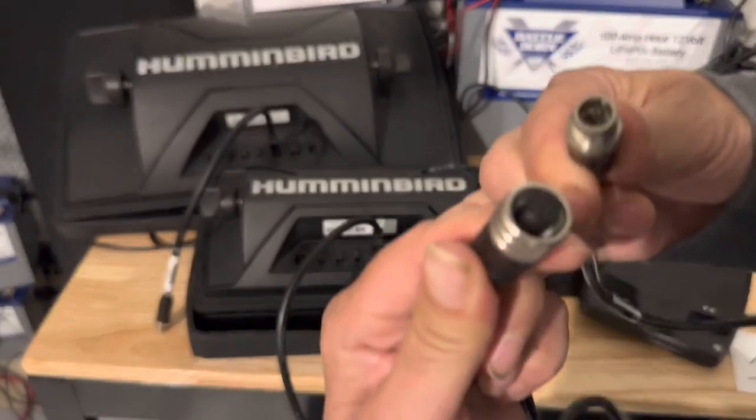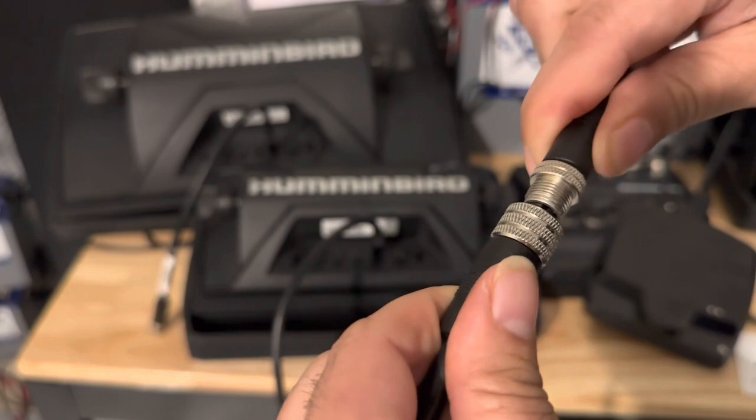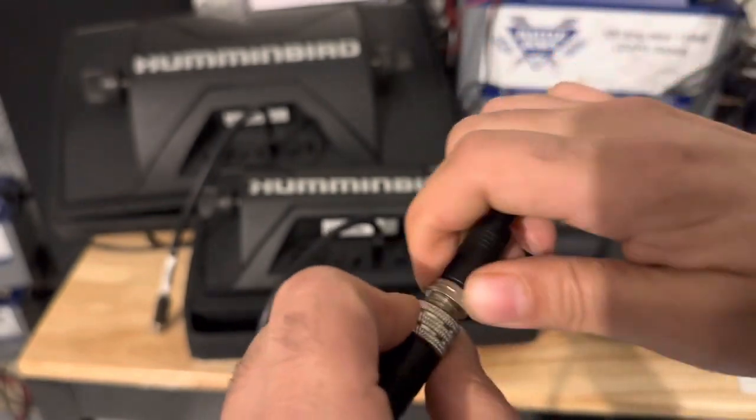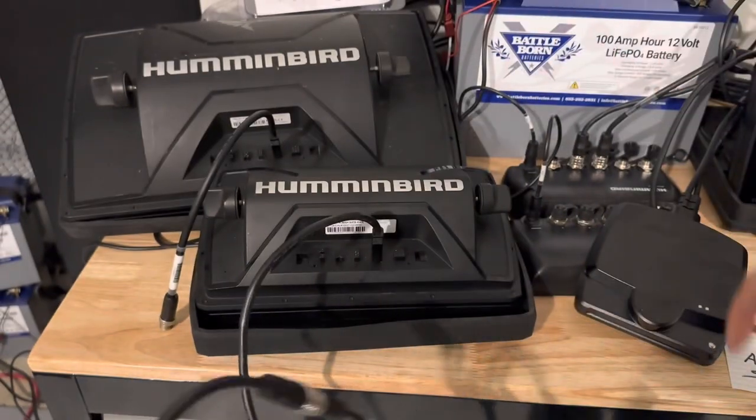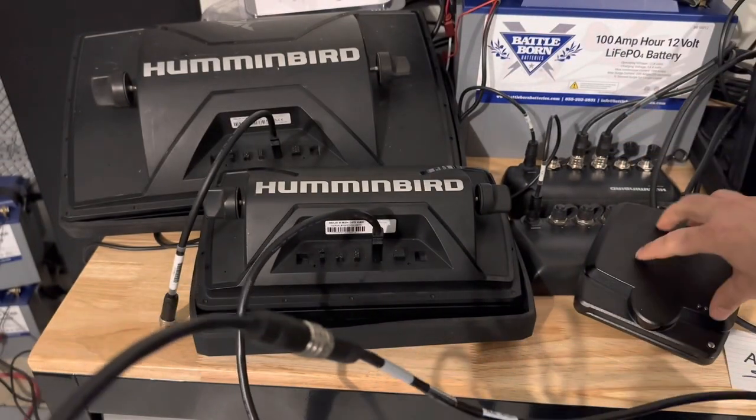Humminbird doesn't try to trick or confuse — it's literally just male and female connectors, which is the technical term in the electronics world. They screw together, and now we have a network between the Mega Live and the Helix.